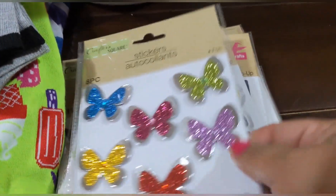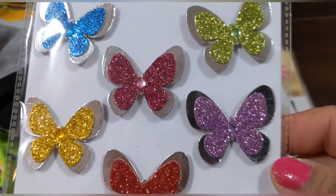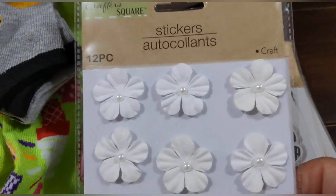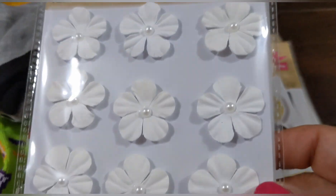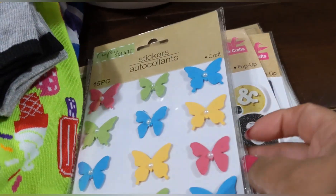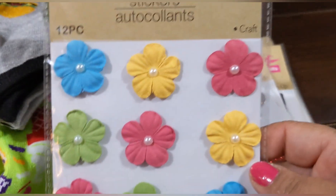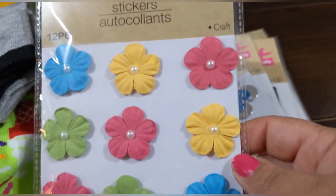And then the butterflies — oh my goodness! Look at the colors and how they shimmer. Then these flowers — little cutouts with a pearl in the center in white. I also picked up the same flowers in pastels: blue, yellow, pink, and green. You get 12 in this pack.